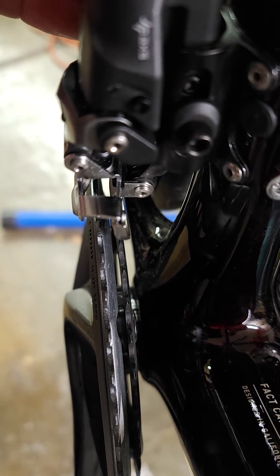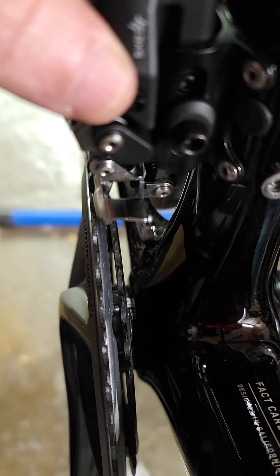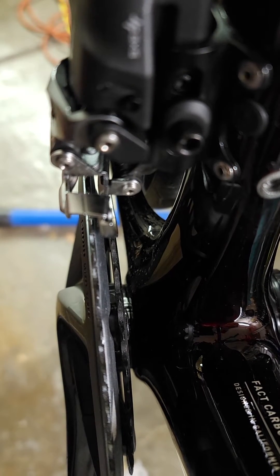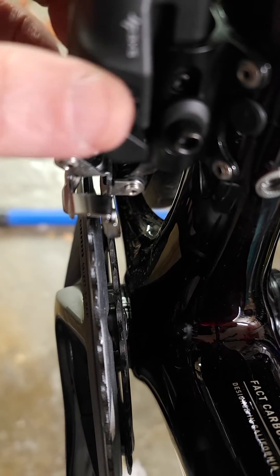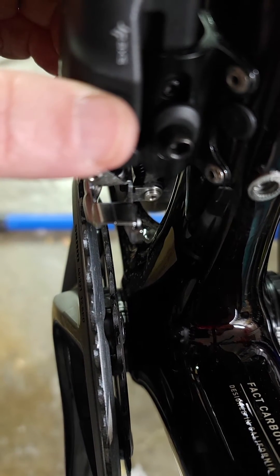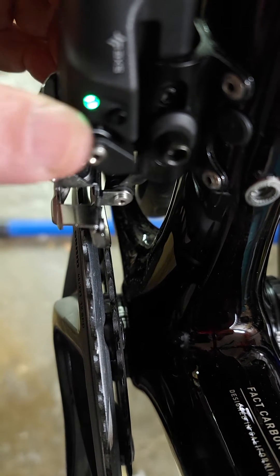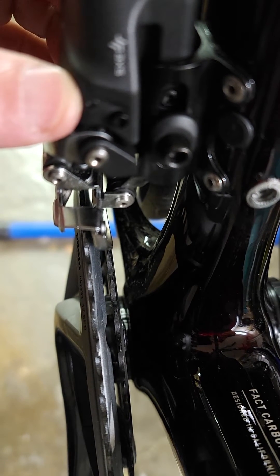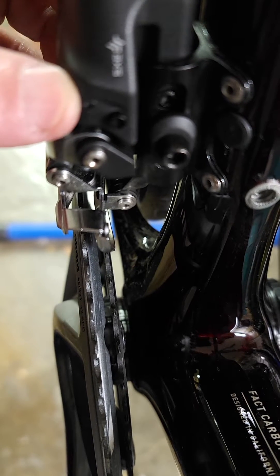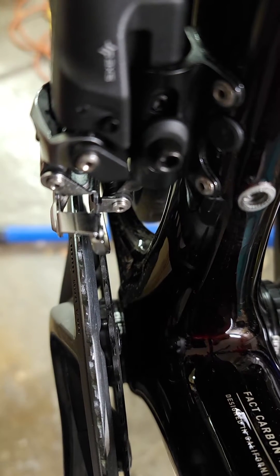So watch what happens. We shift down, we get to a stop sign — it's time to go again at a stoplight. Let's shift back up to the big ring and hammer. Did you see that overshift? Let's watch that again. So on the lowest gear, try to go up to the large chain ring — it overshifts by two, three millimeters for like two seconds, just long enough to dump the chain when you're riding.